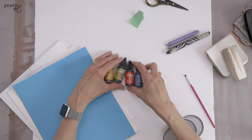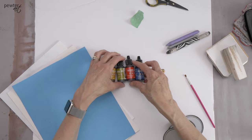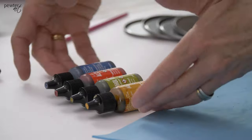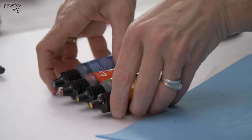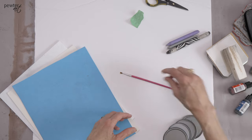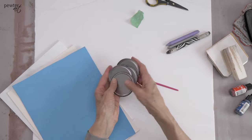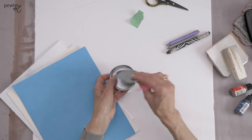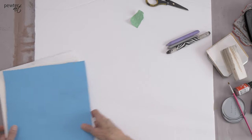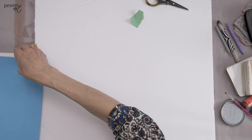To apply color today I'll use some alcohol inks. I love the transparency and vibrancy of the colors, and I'll show you a little bit more about how to use them when we get to that. I have a little paint brush — I like applying the colors with a paint brush — and then I just use some juice can lids as my palette. So we'll get ourselves ready and get started.